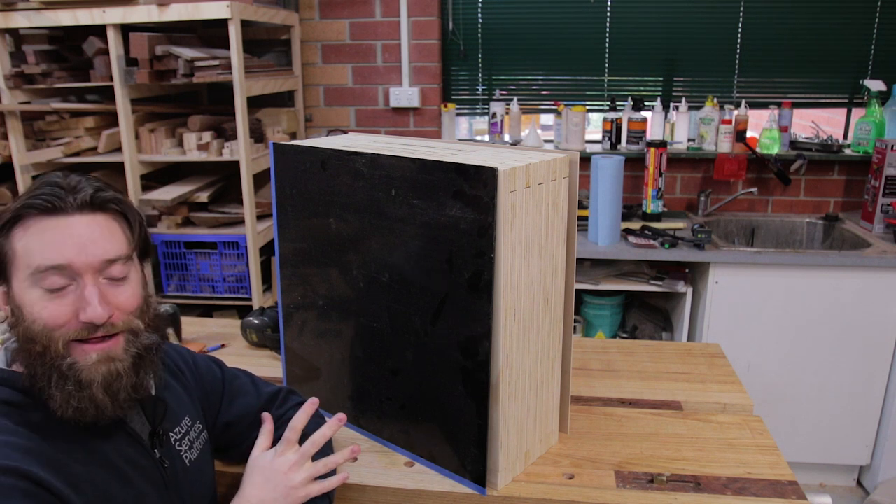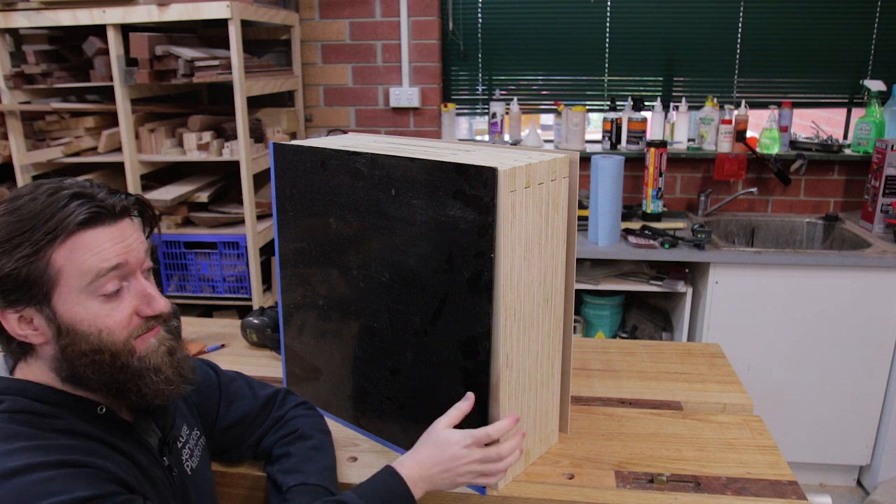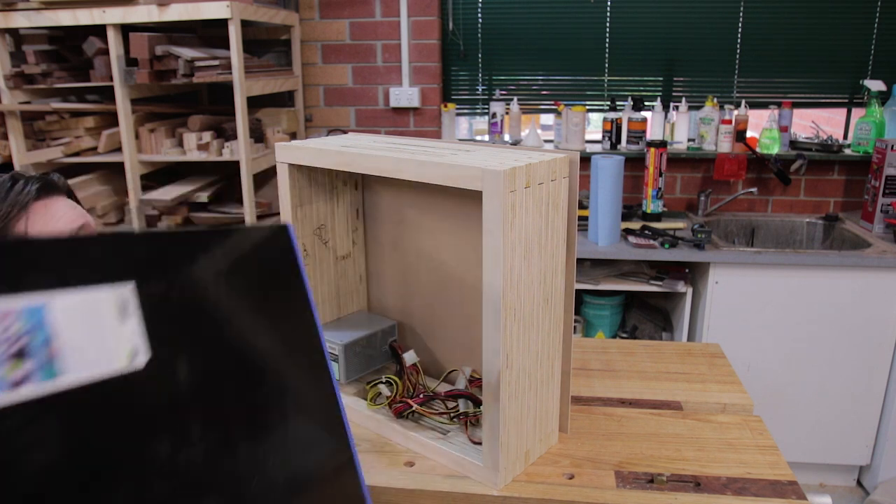It doesn't look like much just yet, but in this two-part series we're going to build a computer case out of some acrylic and some plywood with no particularly fancy tools.